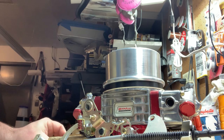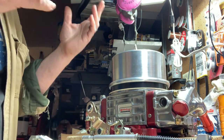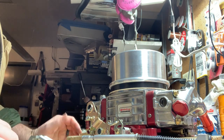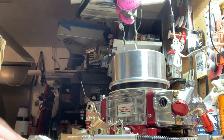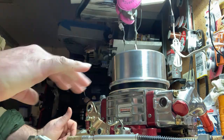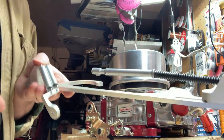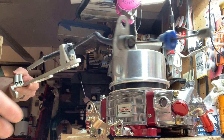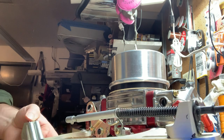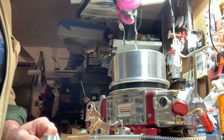It's just a really nice, clean way to do it that doesn't involve trying to fabricate a bracket. You don't need a separate return spring bracket on your carburetor, intake manifold, or valve cover bolt — this does it all in one. It's a pretty clean little setup. I highly recommend it and they're not very expensive. Let me know if you have any questions or if this helped you out, and we'll see you next time.